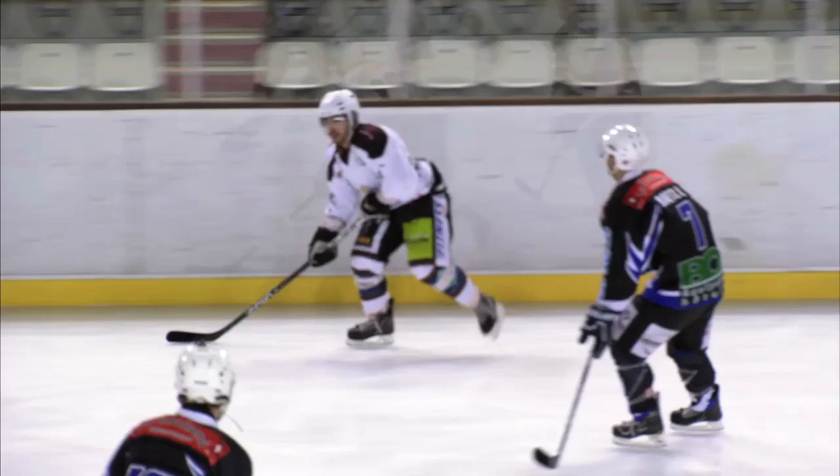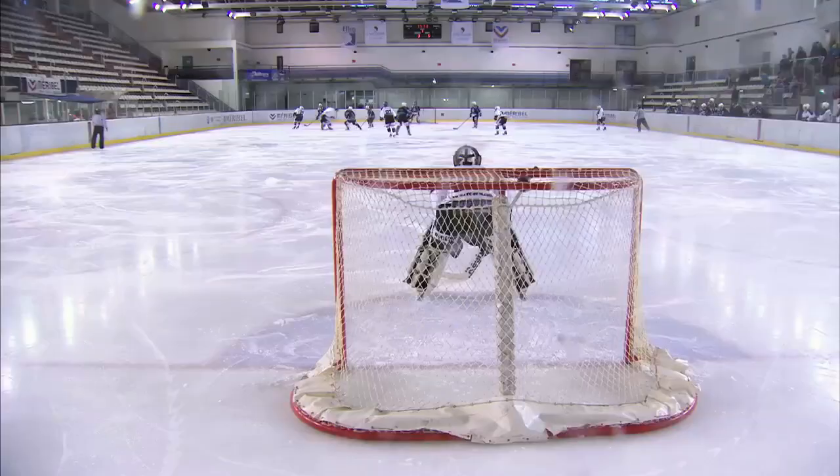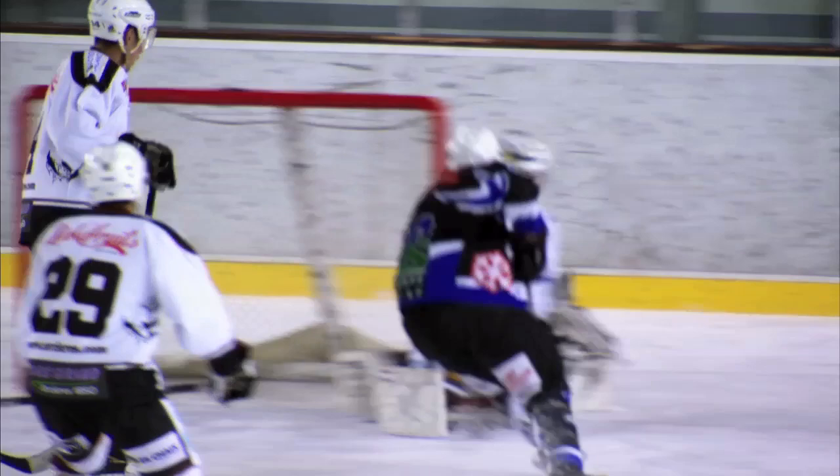The first official rules for ice hockey were written in Montreal in 1873, and it's been Canada's most popular sport ever since. But it was actually here in France where the International Ice Hockey Federation was formed in 1908.